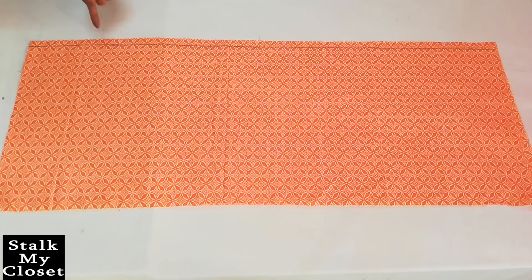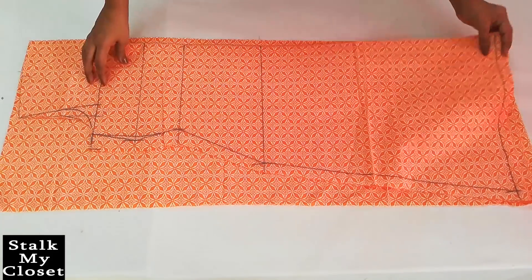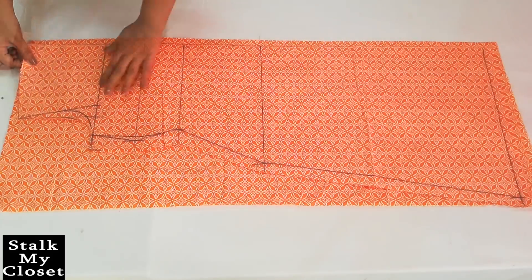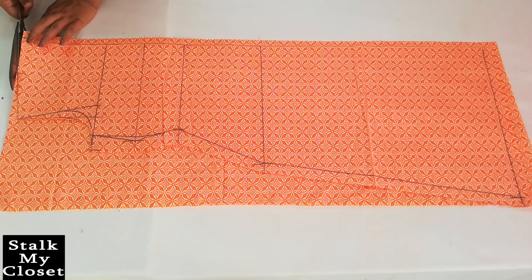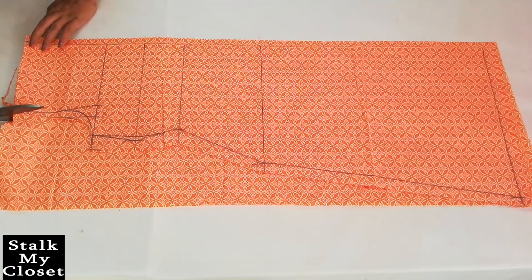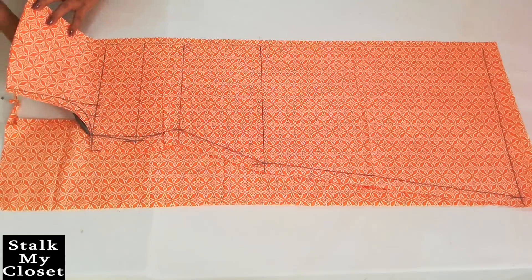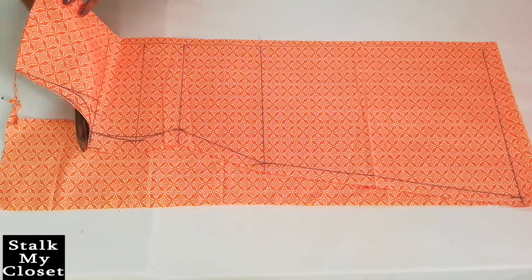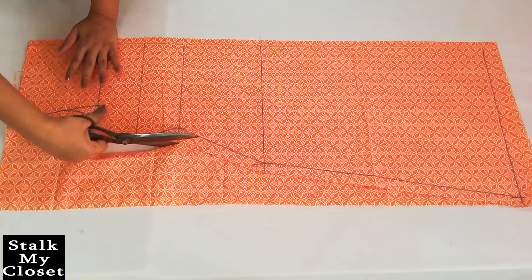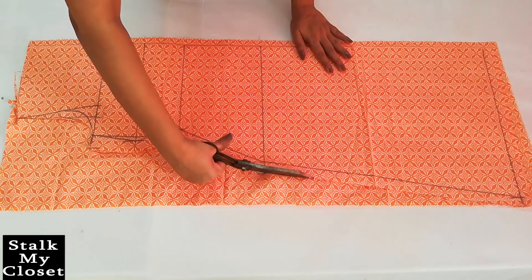Taking this line as center, place the back piece like this, and now I'll cut the front piece.